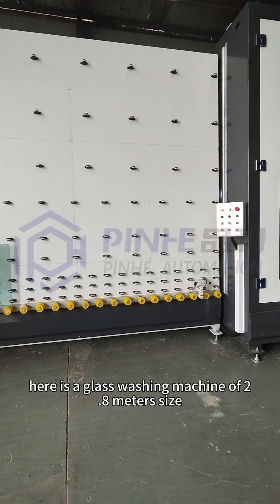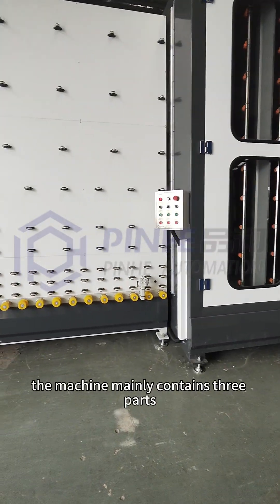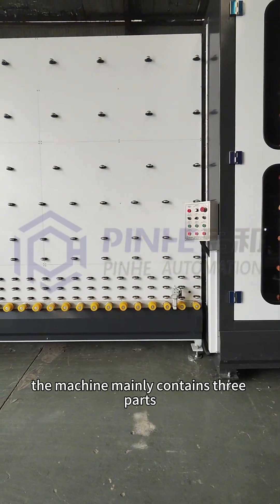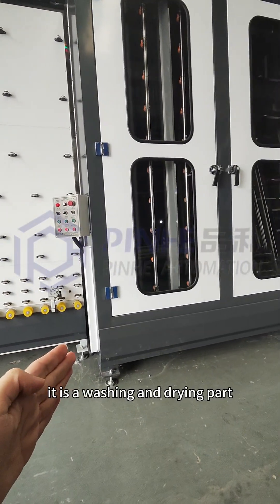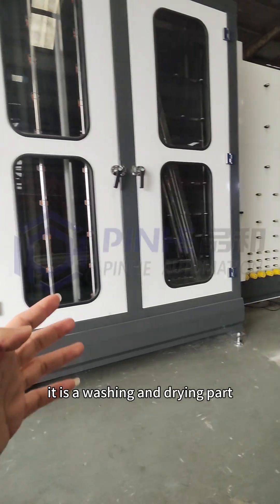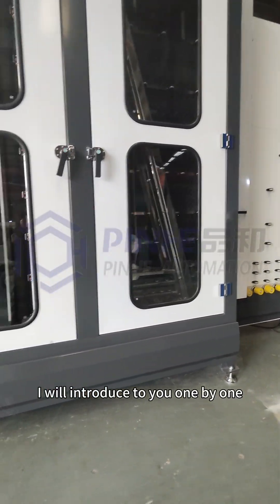Here is a glass washing machine of 2.8 meter size. The machine mainly contains three parts: the first one is the glass loading part, in the middle is the washing and drying part, and the third one is glass unloading. I will introduce them to you one by one.